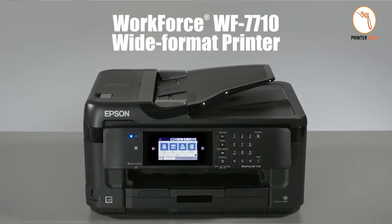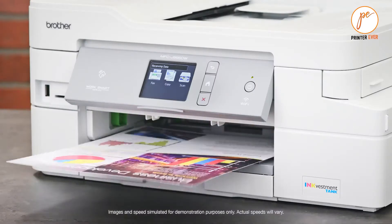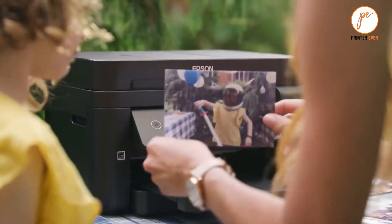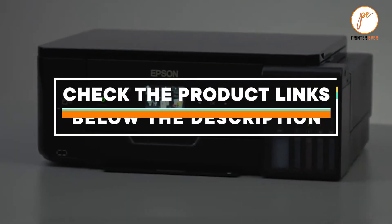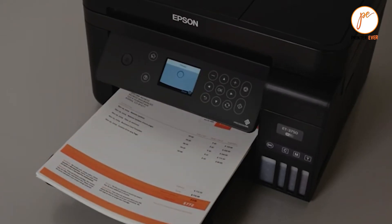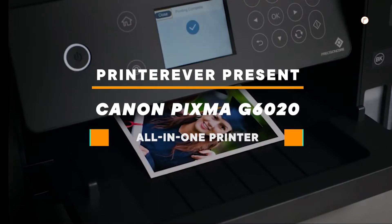In this review we will be discussing in detail the Canon PIXMA G6020 all-in-one printer. This review was created based on my viewpoints as well as the cost situation in the market. If you want more information and pricing, please check the product link below the description. Please subscribe to our channel for more updates.